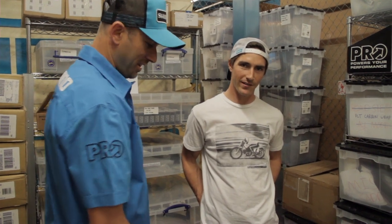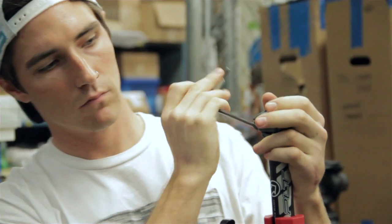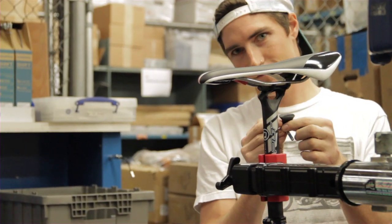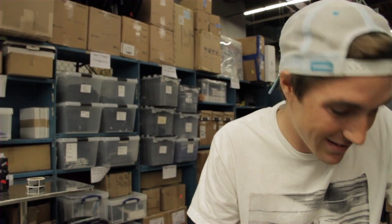Joe wants to measure my butt. It's a cool partnership that I have with Shimano. I'm happy that it's come together — this will be the second year I've done something with them. We get to do fun events and I get to have the best groupset out there. It's really cool.